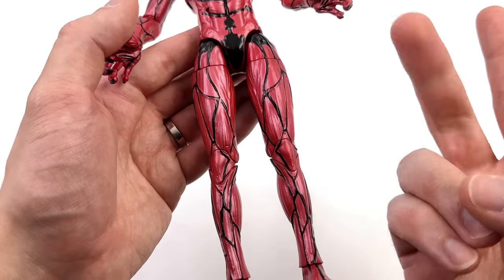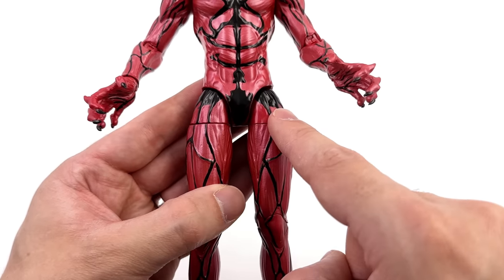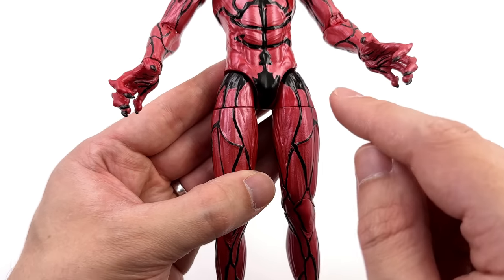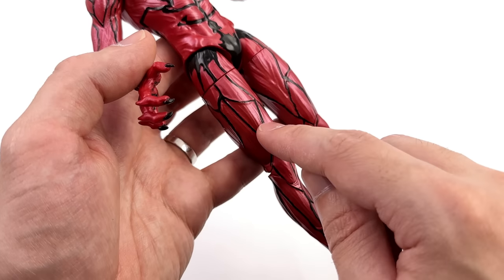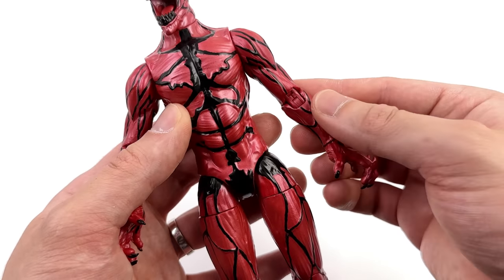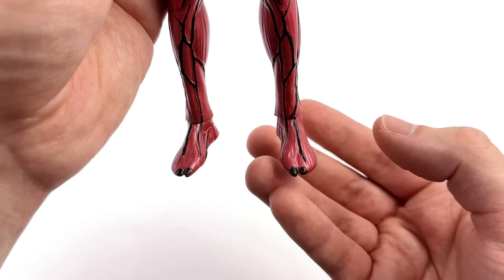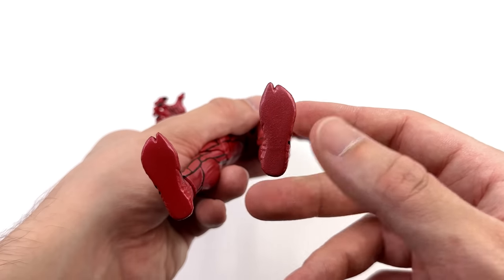Coming down to the legs — tall, lanky, spindly, creepy, spider-like even. Up top we do have some black paint which kind of tries to blend with the crotch area — a valiant effort ZD Toys, but you're not fooling anyone. We can absolutely see the joints, and the same can be said for the upper thighs. Speaking of the thighs, the sculpt work is awesome — there are muscle fibers, black squigglies, and that knee joint looks so much better than the elbow. If only they'd spent a little bit more time on those elbow joints. Then coming down to the feet — only two toes. Those nails are painted in glossy black, and on the other side they're completely smooth.